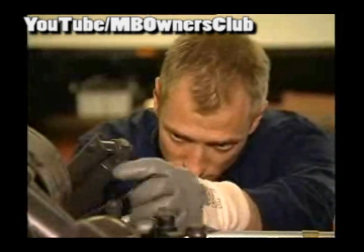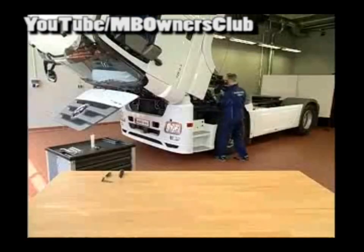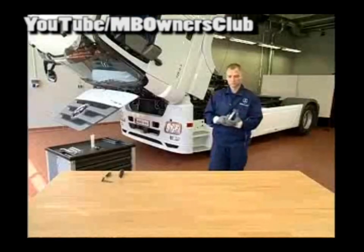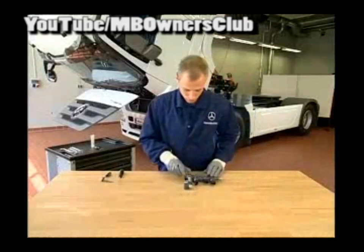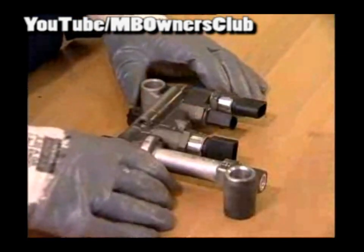Remove the metering unit carefully. Start the work on the workbench. Replace the defective diffuser. First, remove the six decoupling bushes on the metering unit. This allows you to access the diffuser heating.